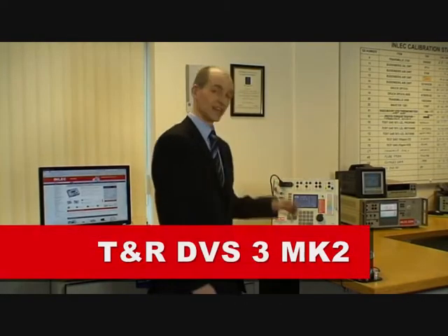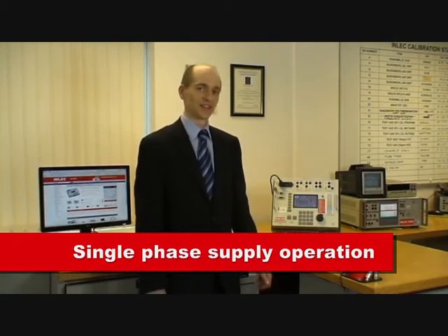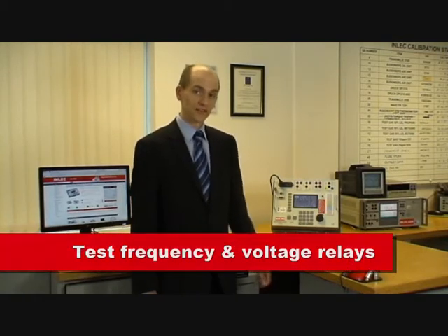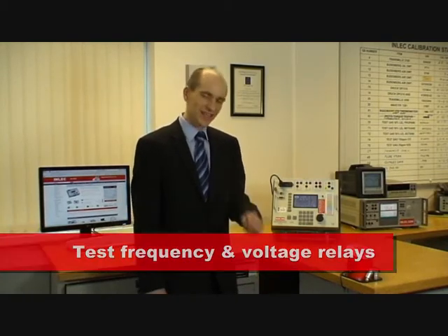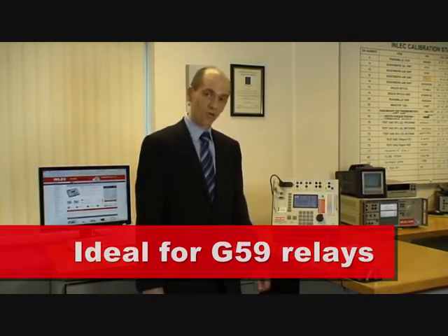Hello, I'm Ian Lake from TNR Test Equipment and I'm here today to tell you about the DVS-3 Mark II voltage source. It's a three-phase voltage source operating from a single-phase supply and it's designed for testing frequency and voltage relays. It's particularly good at G59 relays, whether vector surge or rock-off relays.